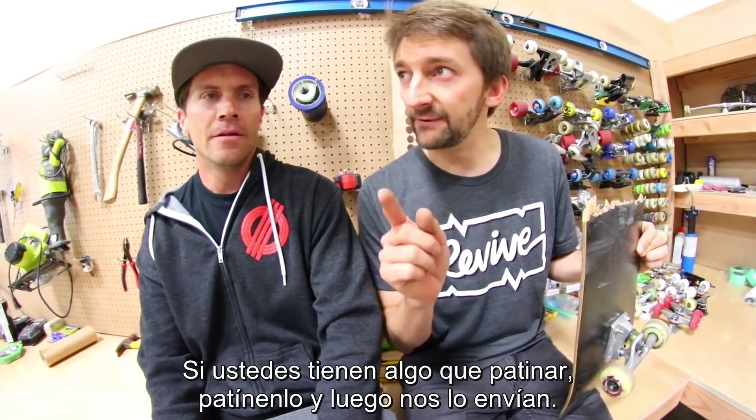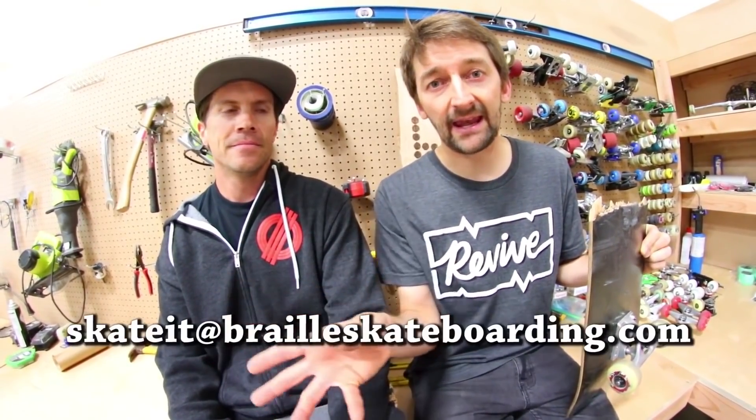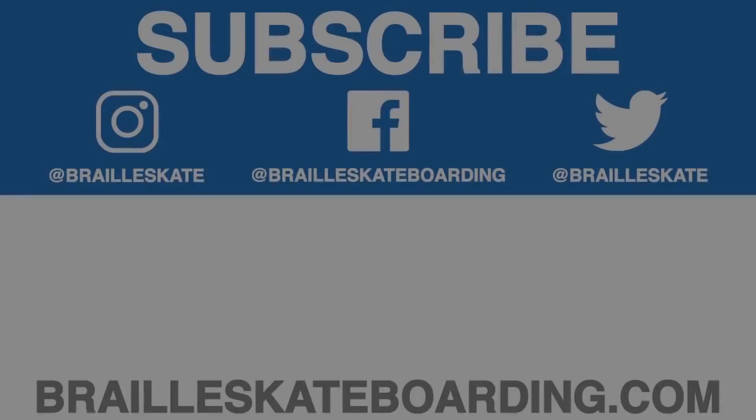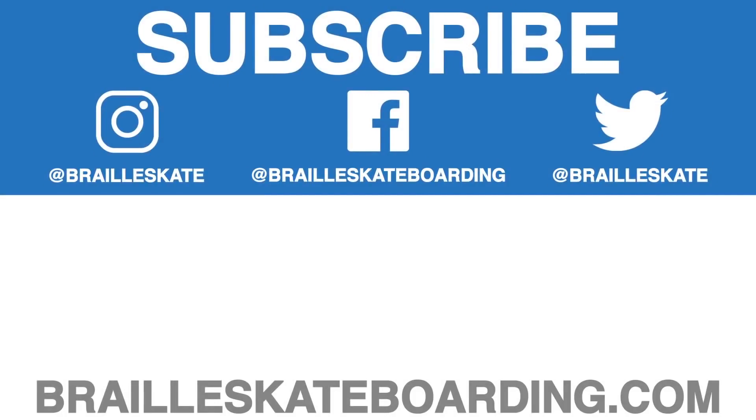If you have something for us to skate, well then skate it and send it to us at BrailleSkateboarding.com. Please subscribe, like, leave a comment below. This video has taught tens of thousands of people all over the world the basics of skateboarding. We're so excited about the release of Braille University that we are giving it away absolutely free — all you have to do is go to the link in the description below and pay for shipping and we'll pay for the DVDs. Definitely check out Skateboarding Made Simple, available on iBooks, BrailleSkateboarding.com, and Google Play. It's the most comprehensive video we've ever made. You won't be disappointed.